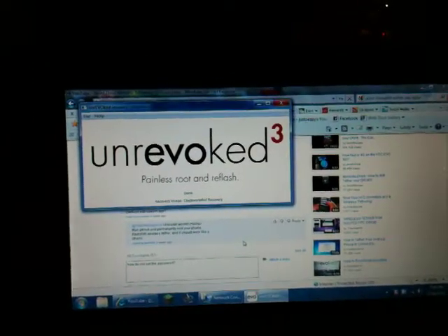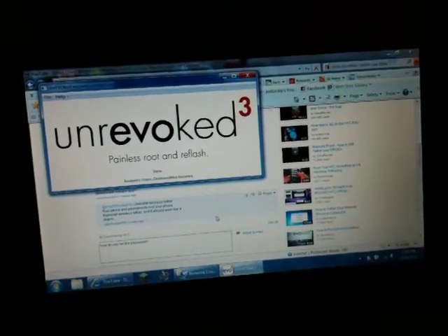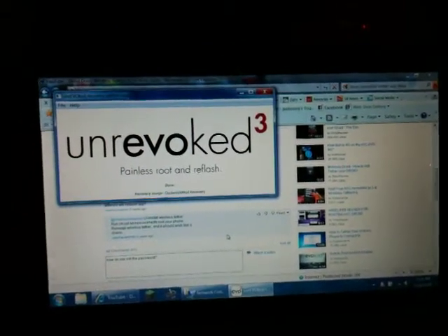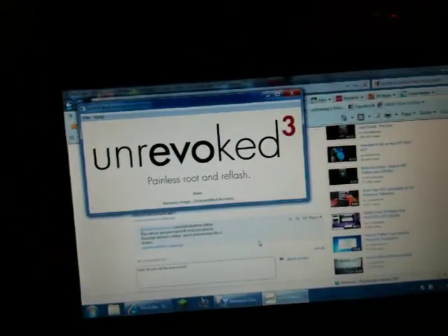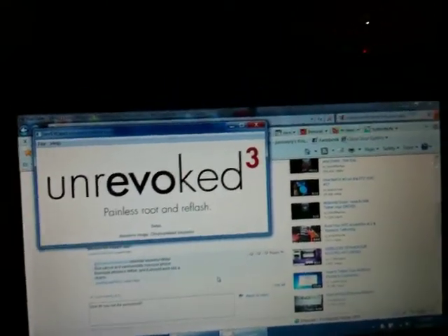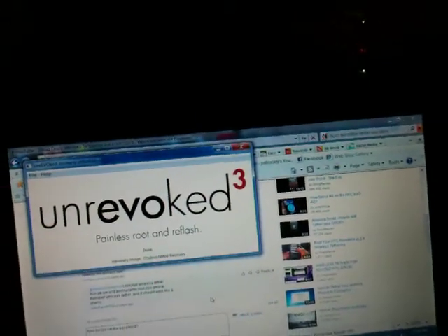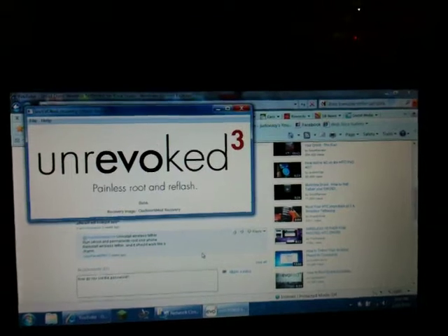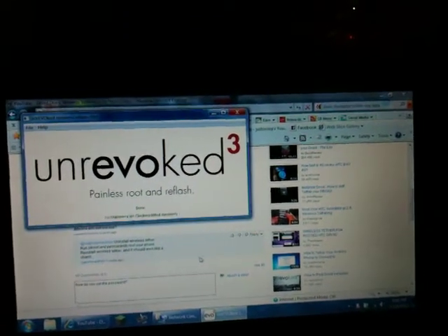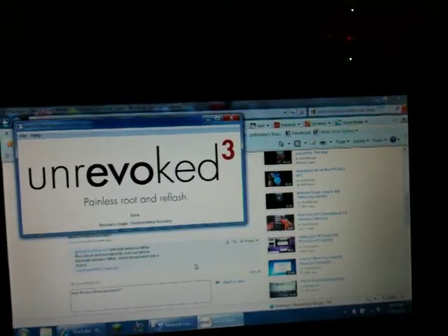This is a video to show you how to get unlimited free Wi-Fi tethering if you have the unlimited data plan, but you do have to be rooted. Just use unrevoked 3 — just go to or Google 'unrevoked', or YouTube it if you're not sure what it is.